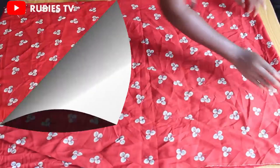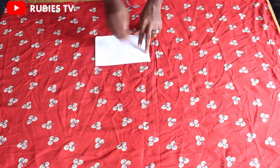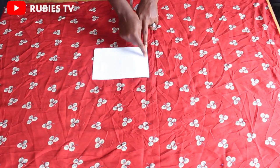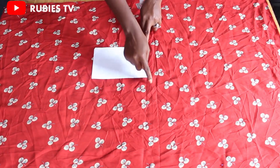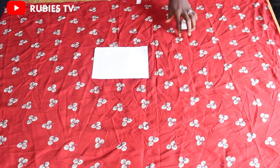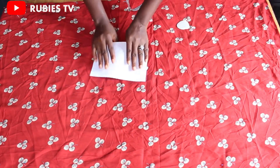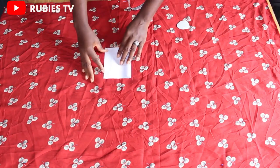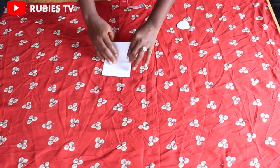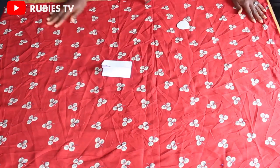Our fabric is big, so I want to use this small paper to illustrate what we just did so that you'll have a better understanding. This shorter side is the 60 inches and this longer side is three yards. The first thing you do is fold this into two equal parts, then fold the 60-inch side into two again. That's exactly what we did here.